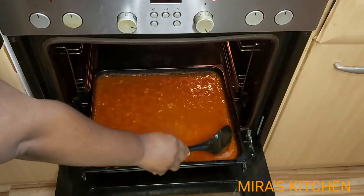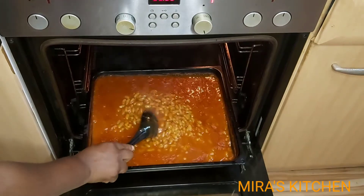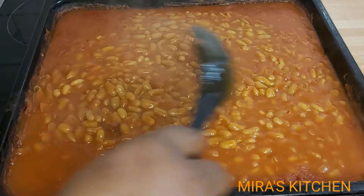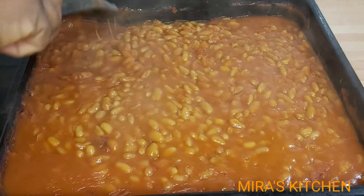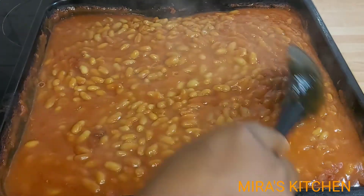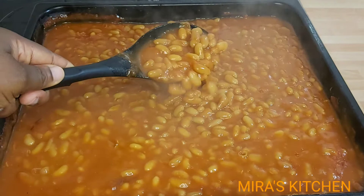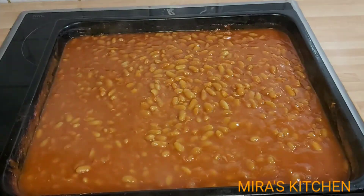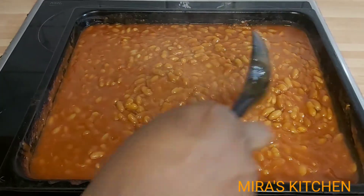The type of aroma coming out from this kitchen is absolutely amazing — homemade baked beans! These baked beans tasted so delicious. Tell me in the comment section how you enjoy eating yours.